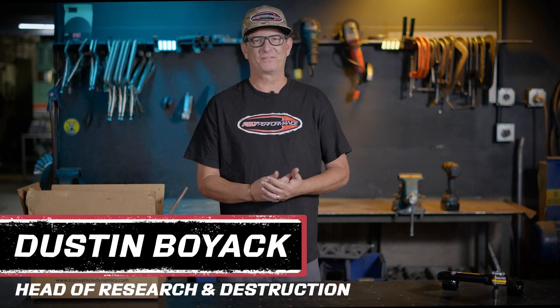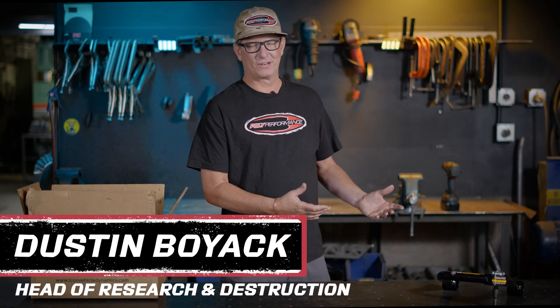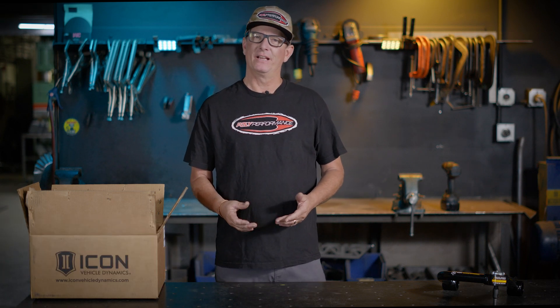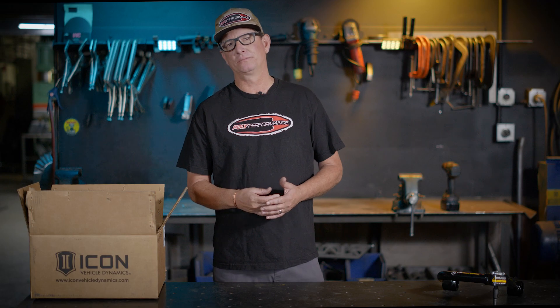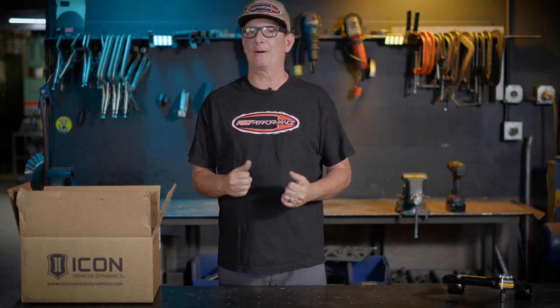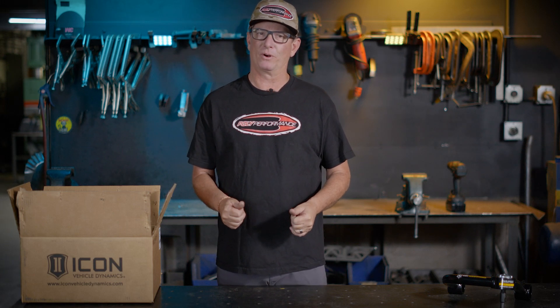Here at Pawlik Performance, we love testing new parts. And when Icon sent over their new upper control arm and shock package, we thought it'd be a great idea to see how it compares to a stock Bronco. So in this video, we plan to do two runs at the same location — stock suspension versus the new Icon package — just to see how much more performance we can get out of this Bronco.